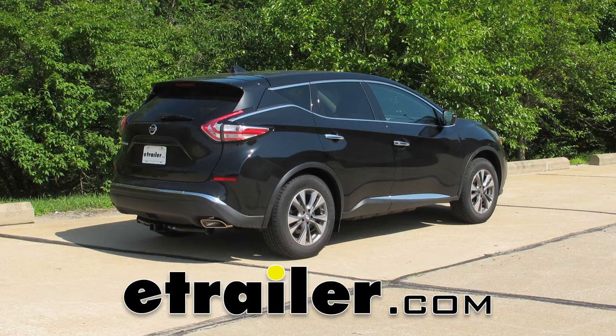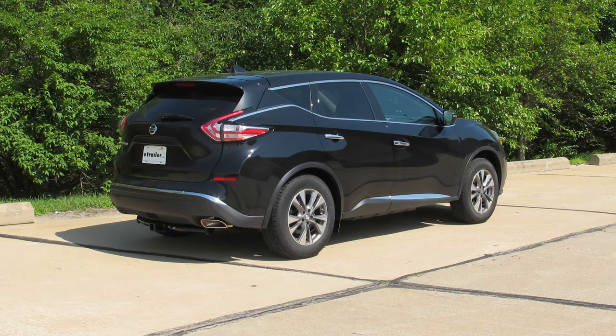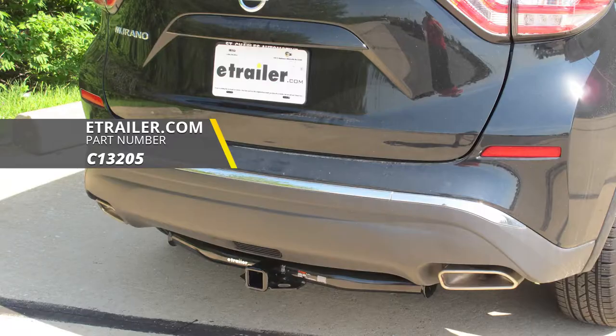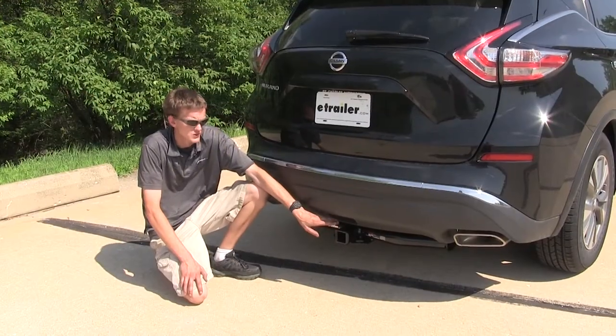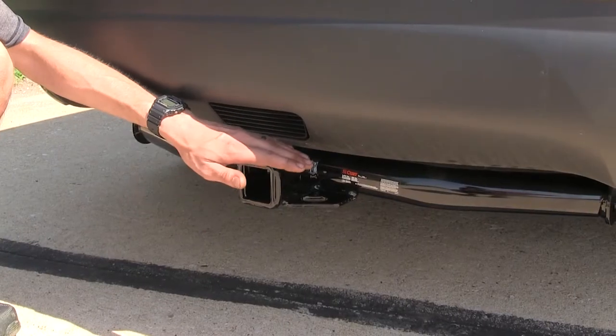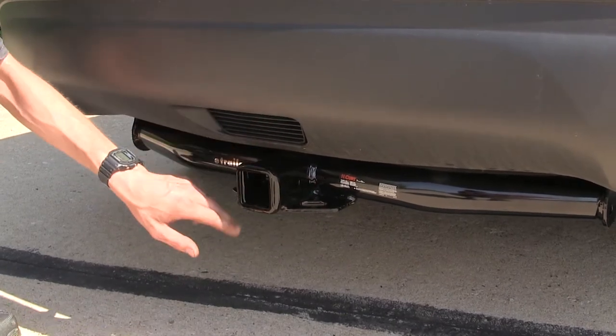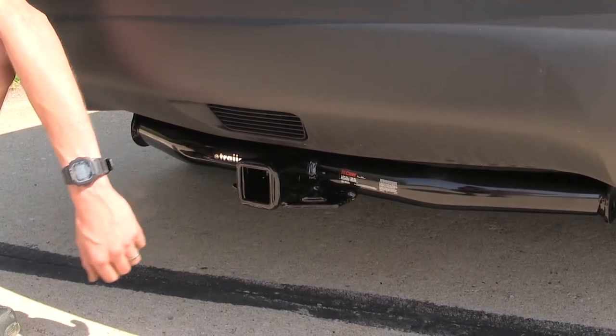Today in this 2018 Nissan Murano, we'll be having a look at and showing you how to install the Kirk Class III Trailer Hitch Receiver, part number C13205. Here's what our hitch looks like installed. One of the things you'll notice is that we have plenty of clearance around our receiver, so it makes a great hitch to use with bike racks and cargo carriers.